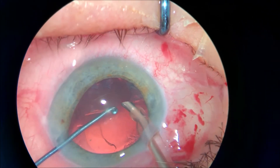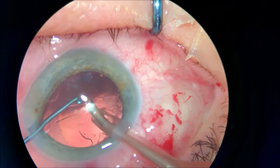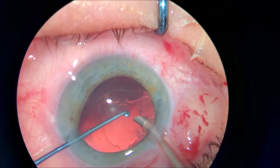Whether you use an aspiration needle, an irrigation-aspiration port, single port, or whatever you might choose, I think you can do a very fine job using the FACO probe as well.